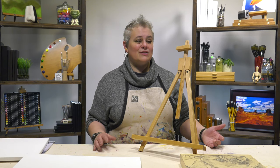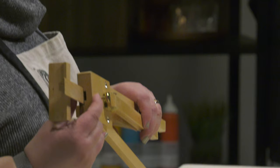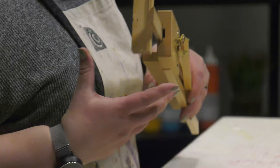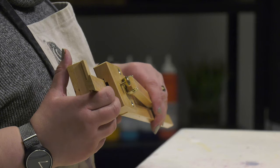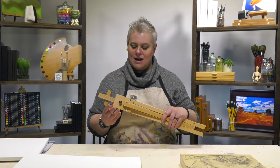Another really awesome feature that you usually only get on a plein air easel is brass-plated hardware. So if you do want to take this outside — use it at parks, maybe at the beach, on a picnic table — it's going to be really durable against the elements and won't have issues with corrosion. So the Creative Mark Rambler Wood Art and Display Easel is a perfect little easel.